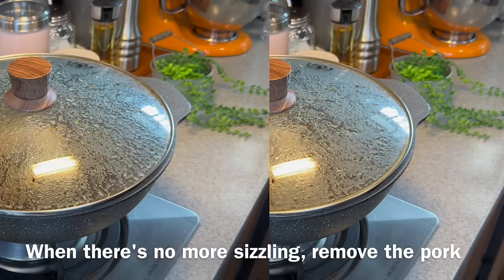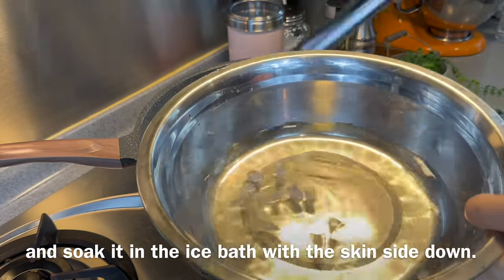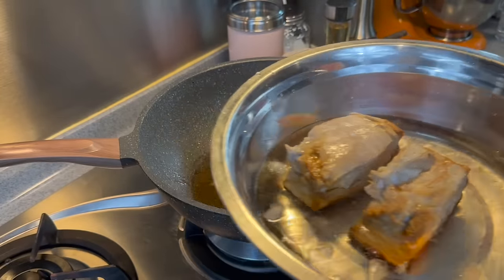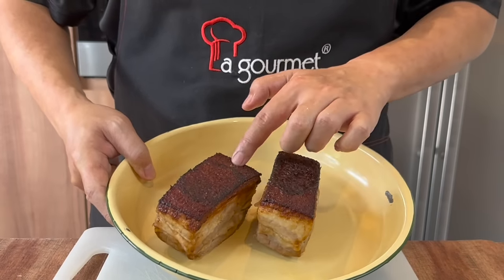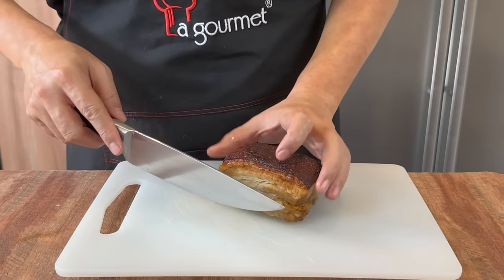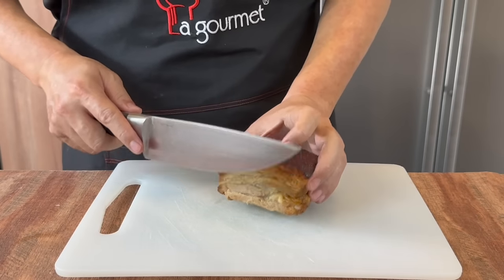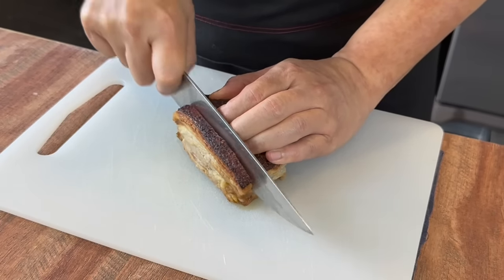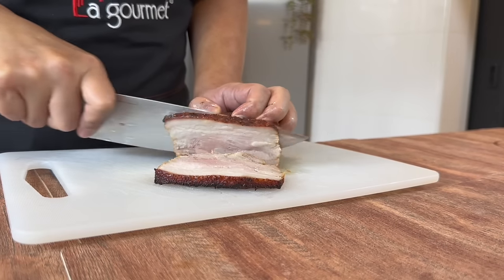Now you can hear that the popping has died down. We will remove the cover and remove the pork. Remember to submerge the pork skin into the ice water so that it will puff up. I will soak the pork in the ice water for about 5 minutes. This is the pork we have deep fried and we are ready to cut it now. As you can see, the skin has puffed up beautifully. For the pork, we need to cut against the grain. The thickness should be about half a finger's width so that it will be really tender — don't cut it too thick. Cut skin side up, just cut it down. This is the kind of thickness we want — not too thick.